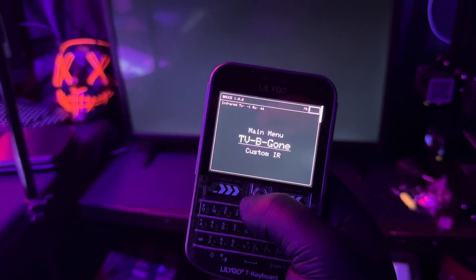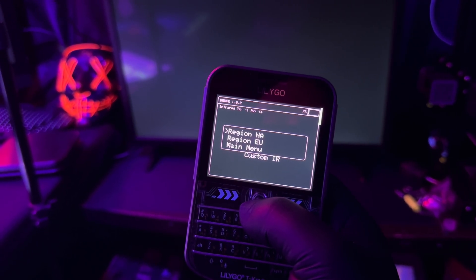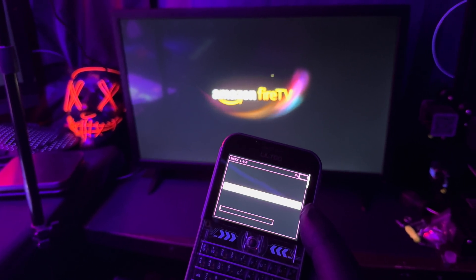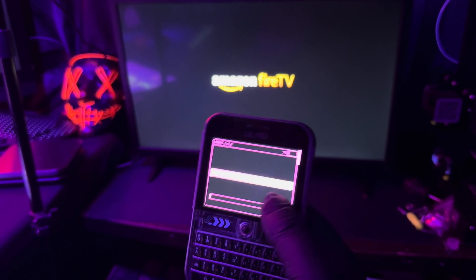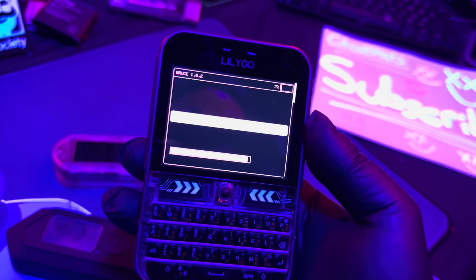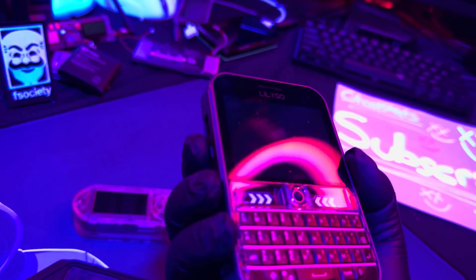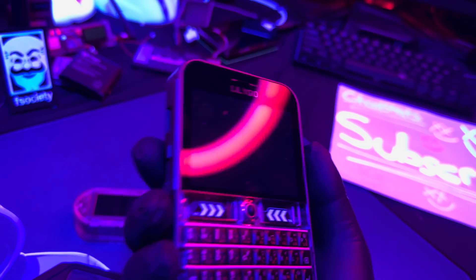I'm going to test the IR features — see if I can turn off the TV here using North America presets. Okay, so that didn't work. I don't think this has IR capabilities. Maybe there's a version that does, but for the T-Deck Plus it didn't work.